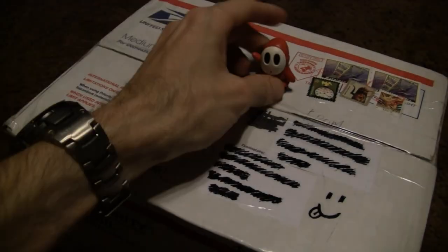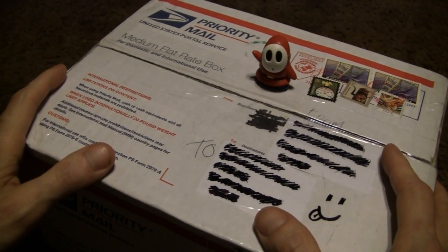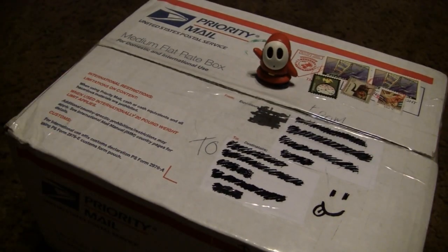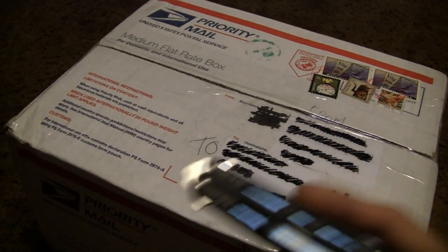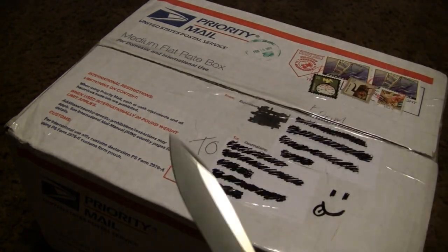Hey people, what is up! I just got this package from a friend of mine and judging by the weight of it, there's a whole lot of fun inside here. So we're gonna bust it open and see what's going on inside. I got my Benchmade 32 - that's what we're gonna use to open the package.